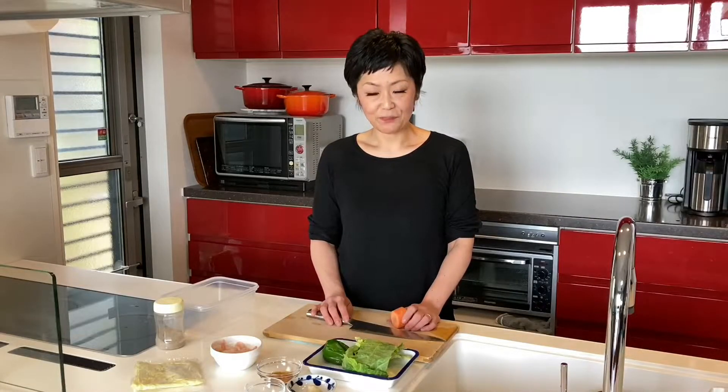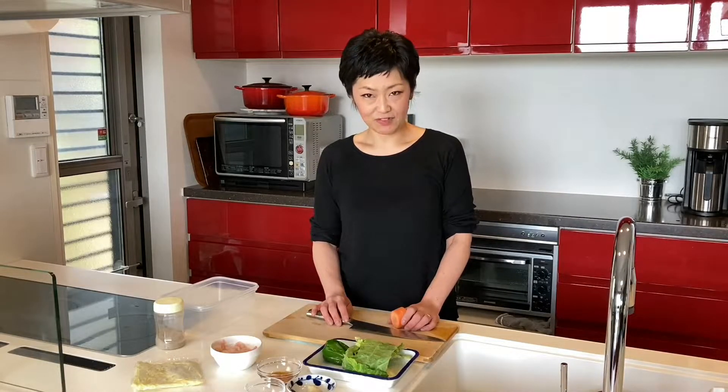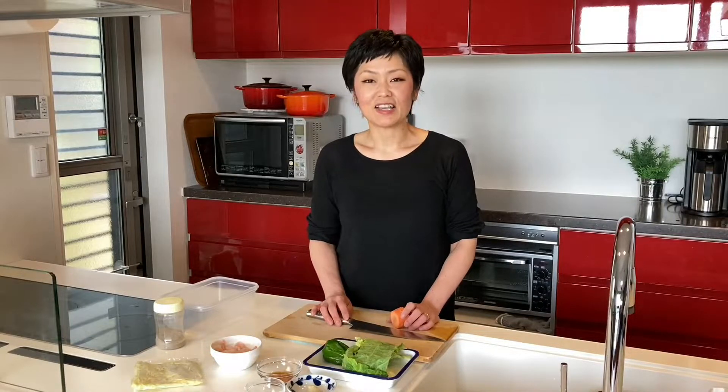Let's cut the vegetables. If you use frozen vegetables, you don't need to cut them, so it's even easier.